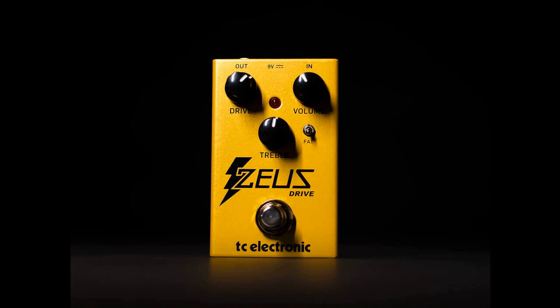TC Electronic has launched the Zeus Drive, its take on the famed Klon style of transparent overdrive pedals.